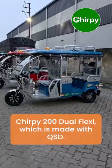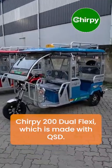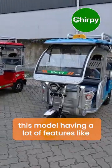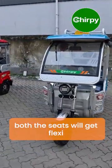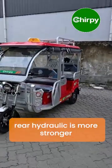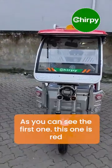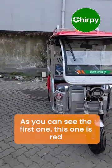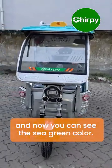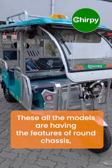Here we are today with the Chirpy 200 Dual Flexi, which is made with the QSD round chassis model. This model has a lot of features — both seats will get flexi, the rear hydraulic is stronger. It comes in variable colors like blue, red, and sea green, as you can see. All these models feature the round chassis design.